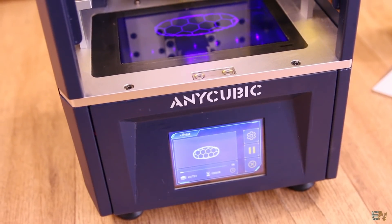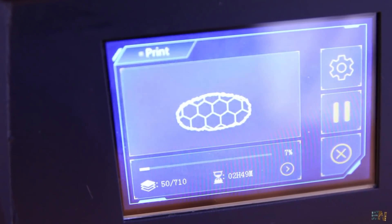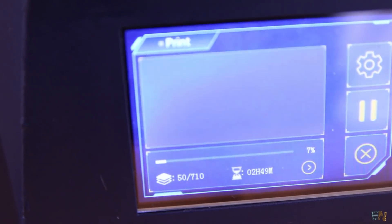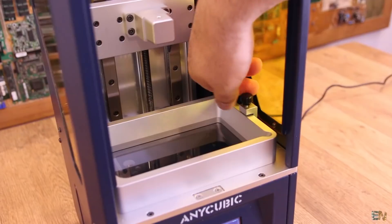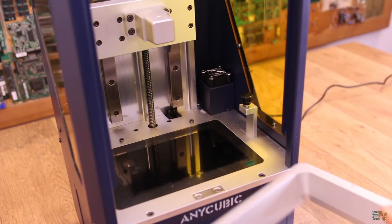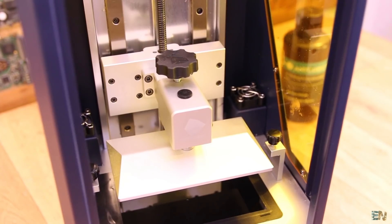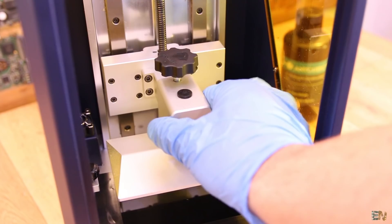On the screen while printing you can see the mask of each layer, the amount of layers remaining, and the approximated printing time. Inside the printer we have the resin vat, which is very easy to remove — just unscrew the knobs and slide out the vat. The printing bed is also removable; just untie the plastic knob and take out the support for easy print removal or cleaning.